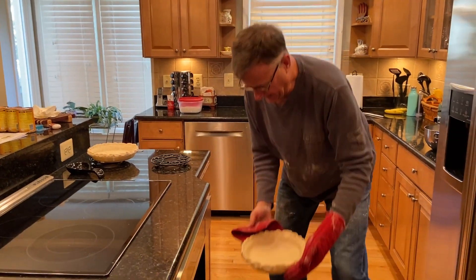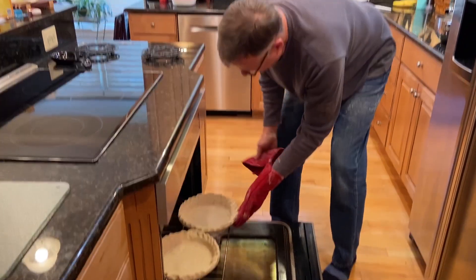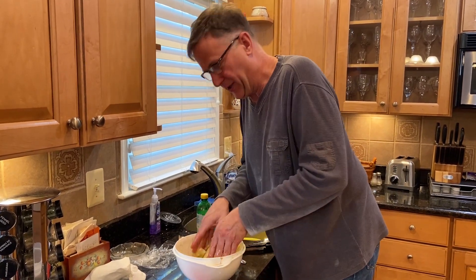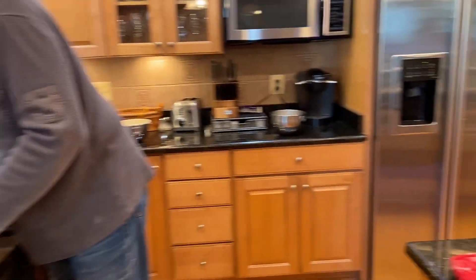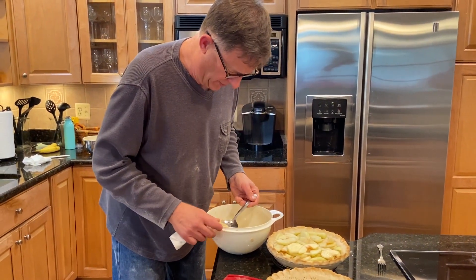All right. Let's put our pie crust in here. Mixing in sugar, cinnamon, nutmeg, lemon juice with the apples. Pretty soon these will be going in the crust that we just baked, which is right over there. Got the spots here, and then the crumble goes on top of this.